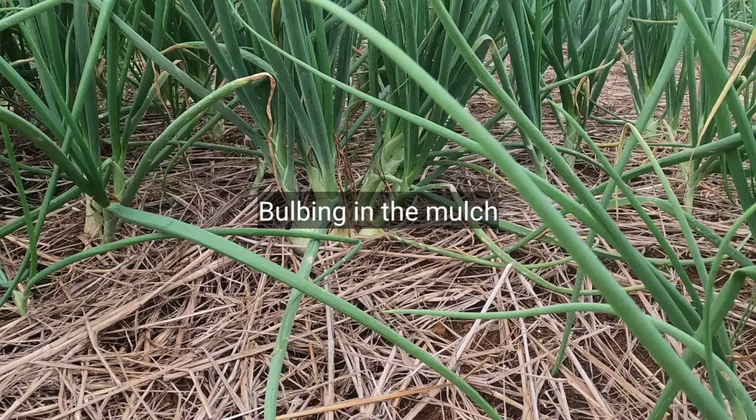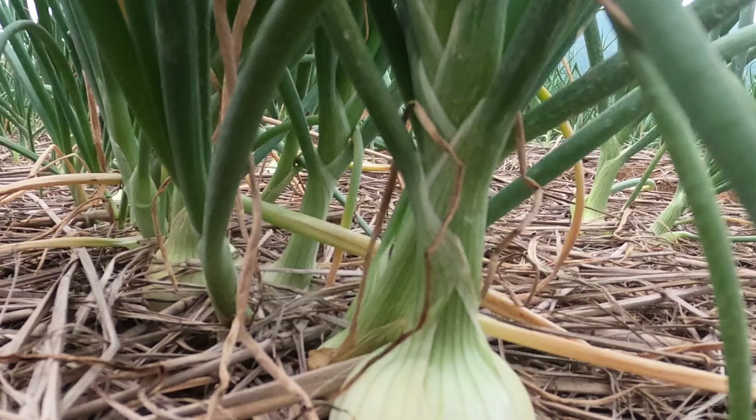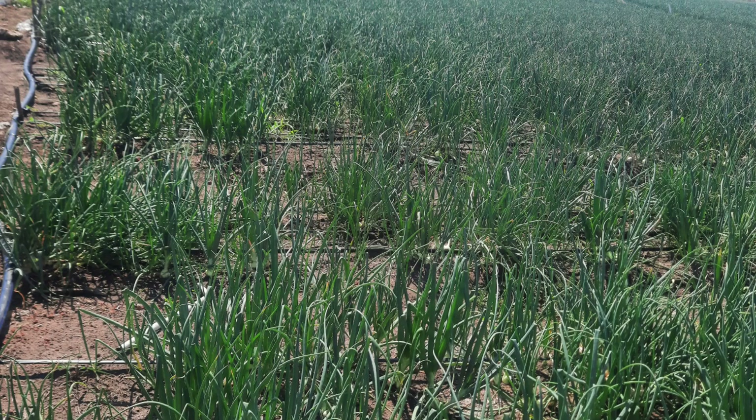Bulbing in mulch. As you can see, the mulch helps in reducing weed. Onions cannot compete with grasses or weeds, so the grass mulch helps in holding down weed seeds, providing healthier onions. It also adds to the organic matter of the soil, and a good soil is characterized by its organic matter content.